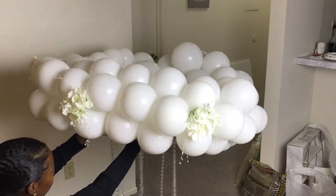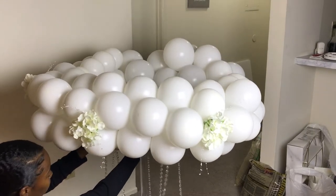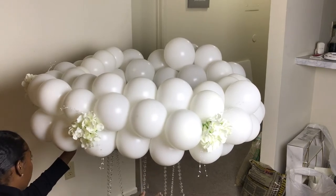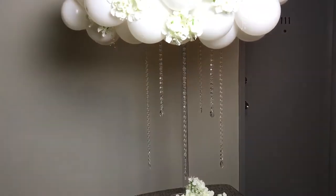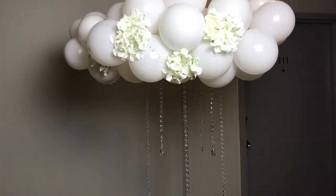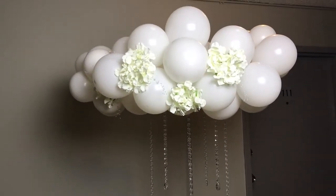Once you're done, go ahead and attach it back onto your acrylic base. Make sure it's nice and secure — I would recommend some E6000 or Gorilla Glue for that.